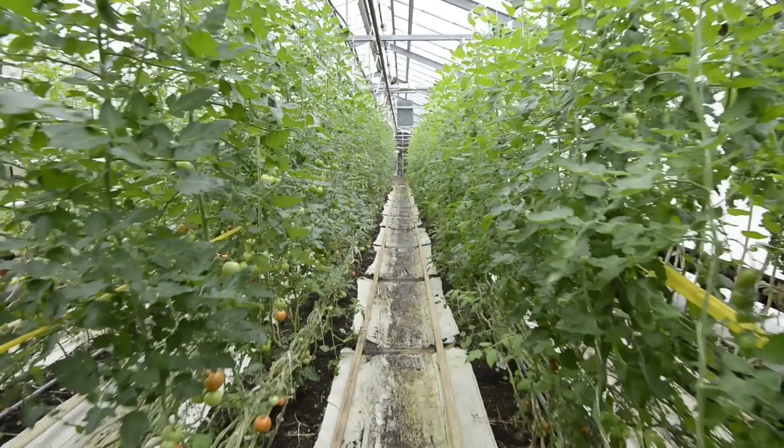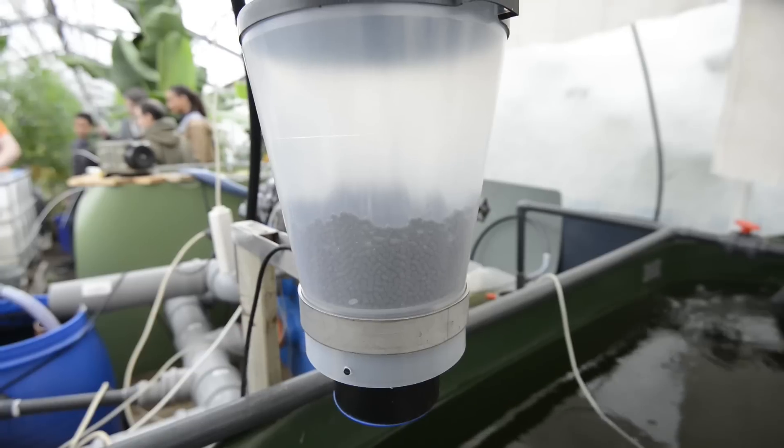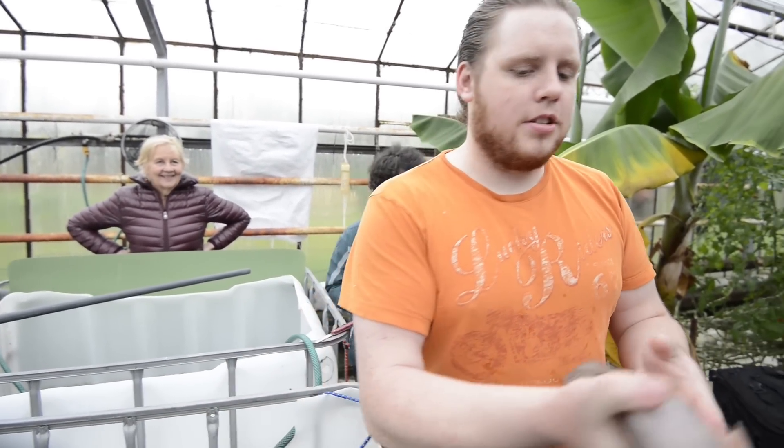We are using tilapia, and in the sedimentation we are trying to add red claw crayfish. These fish are intended to be lunch for the participants of the training school.